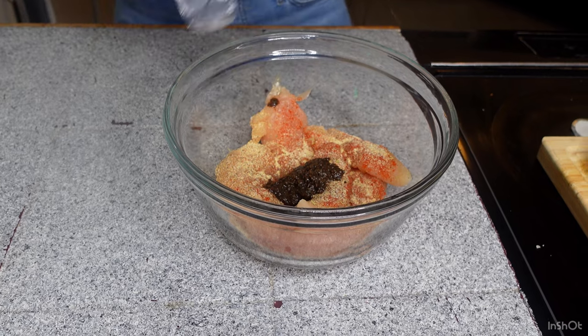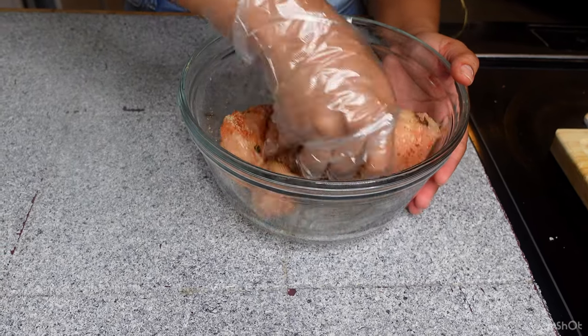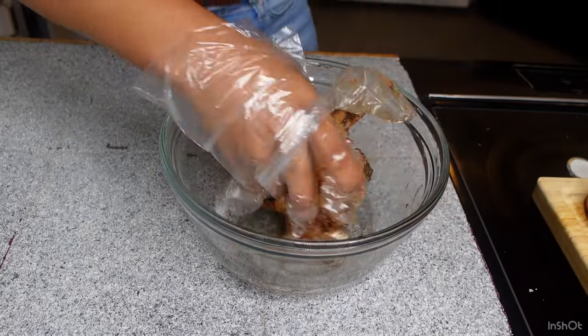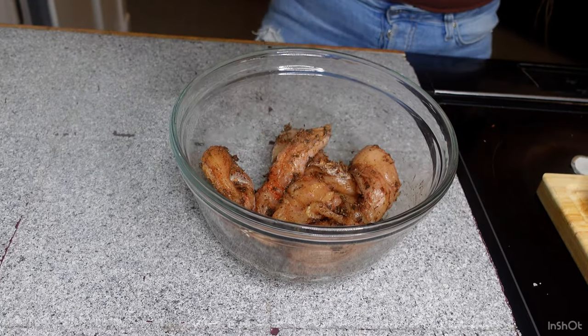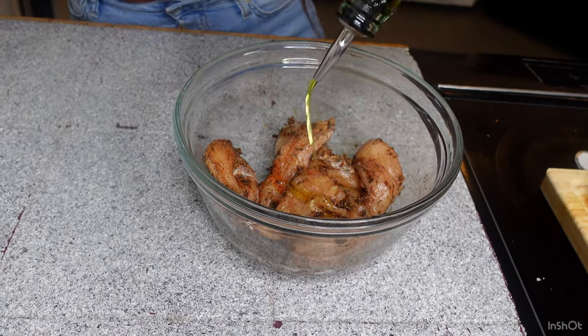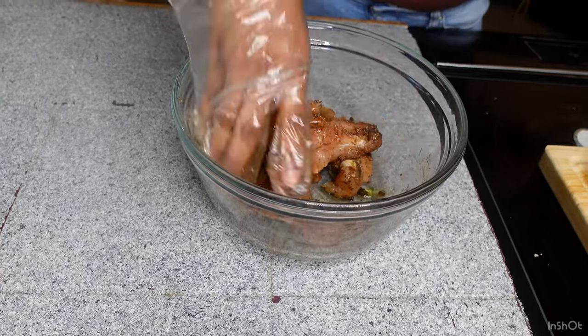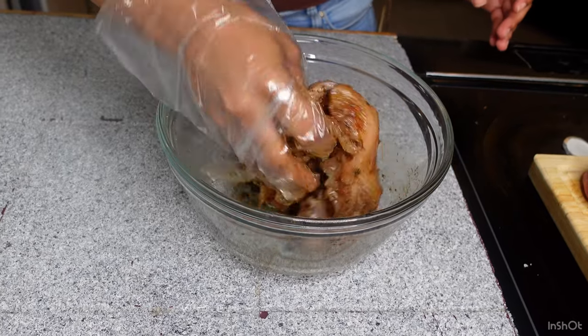So I'm going to put my gloves on and get it nice and mixed. Once I started mixing it I kind of wanted it to have a little bit more slip, so I ended up adding in probably like a half a tablespoon of olive oil in there as well. I just want the flavor to be a little bit more coated onto the chicken tender, so that's why I added that in there.